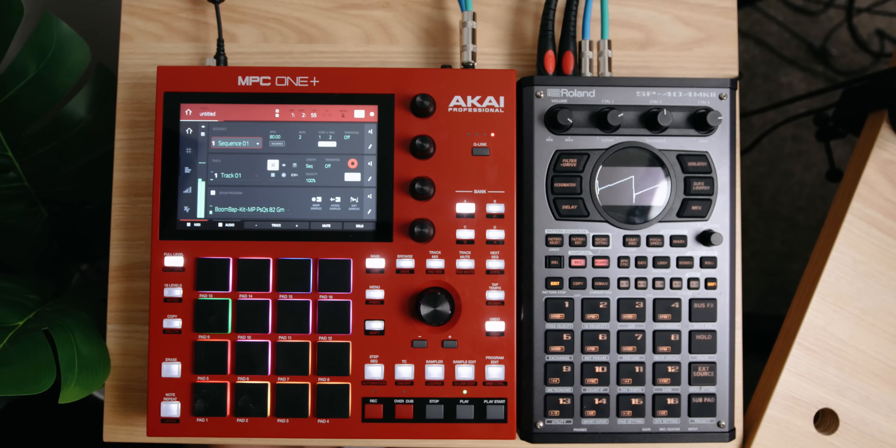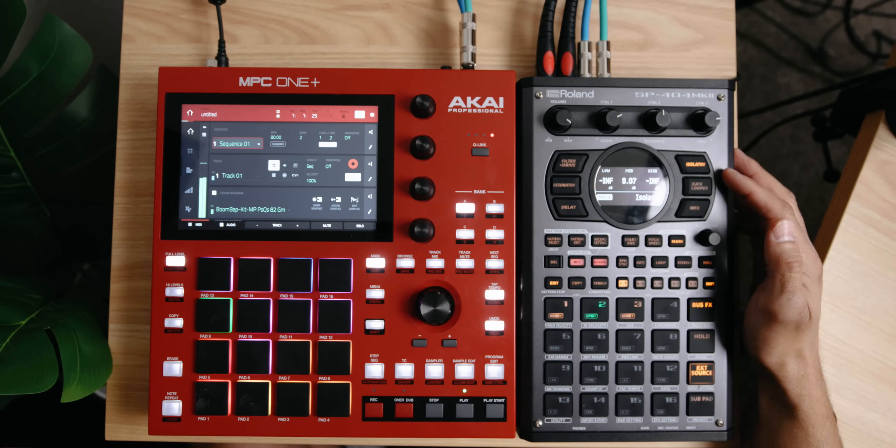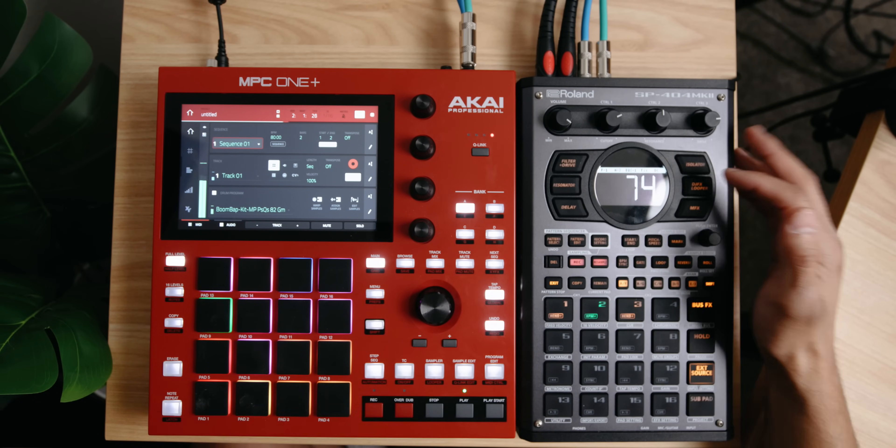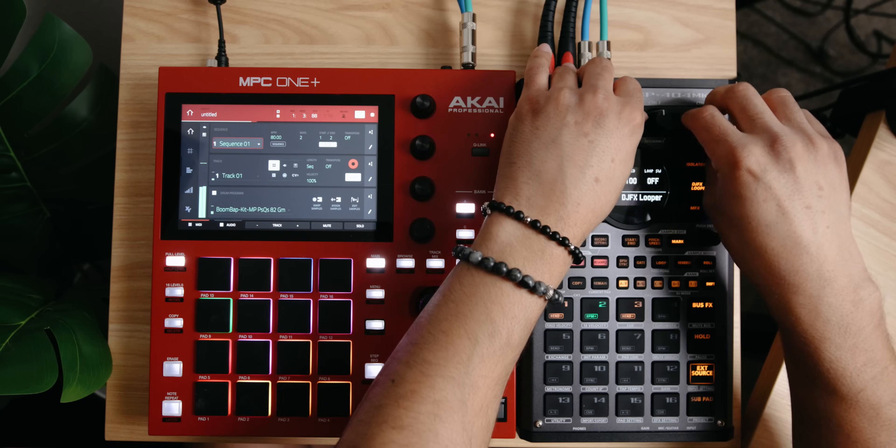Back to the way we have this routed — I'm coming straight out of the MPC, left and right, into the SP404. The reason why this is my favorite setup is because it's the most simple and it's very easy to start having fun right away. As you saw, I have a two-bar loop. I hit play and right away I'm monitoring through my SP404. From here I can start adding some of these filters.